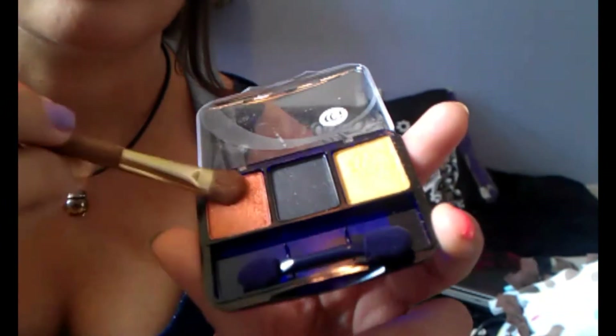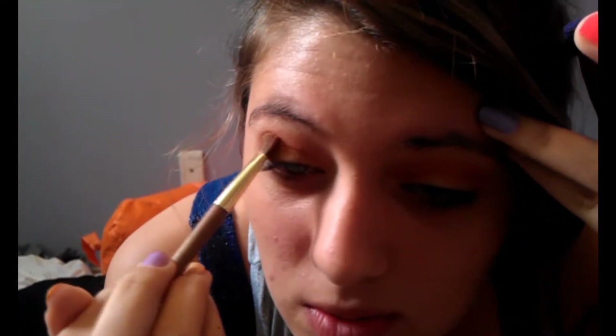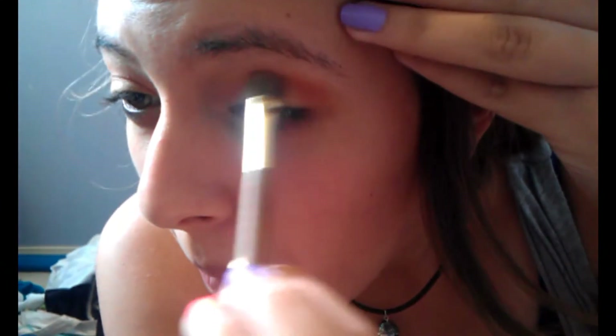Then I'm going to use the copper from the same palette. Do the same thing — just rub it in so it gets a good amount. Get it in the top outer corner of the crease. Don't go all the way into the crease, just the top outer corner. Then rub off the excess.